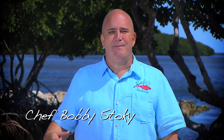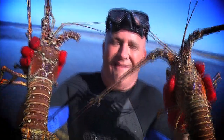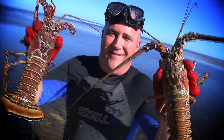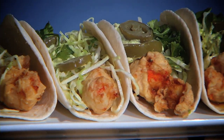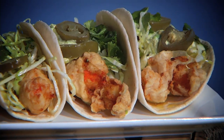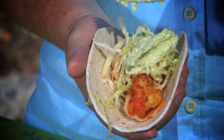I'm Chef Bobby Stoking in Big Pine Key in the fabulous Florida Keys, home of some beautiful wildlife and some ridiculous monster Florida spiny lobster. Today we're making lobster tacos with cabbage slaw and avocado cream. When you think of tacos you think of Mexico, but my Florida Keys version will blow you away.